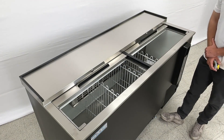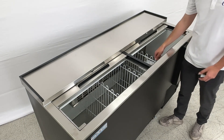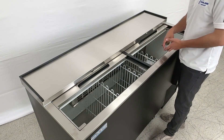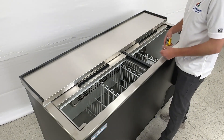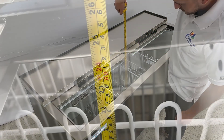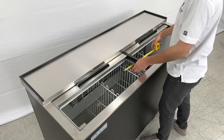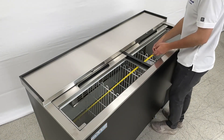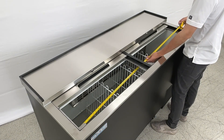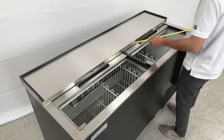Now we're going to go ahead and show you the inside of this unit. On the inside you will be able to locate dividers. Starting with the interior height, we're looking at a total of 24 inches, and the interior length is 59 inches.